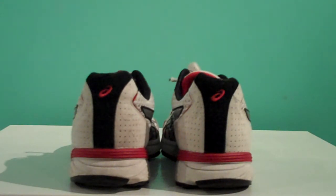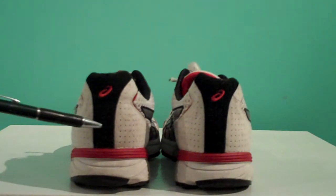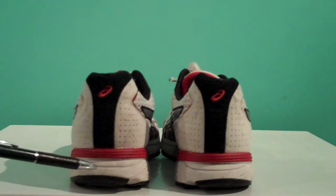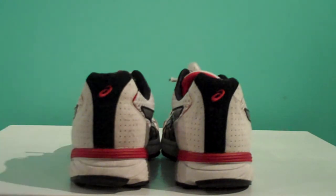So the first part of this screening process involves taking both shoes and positioning them side by side on a level surface. What we're going to be curious about is whether or not the heel counter is resting on a level platform. You want to look at both sides and make sure that you get down at the level of the surface that the shoes are resting on.